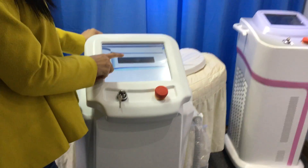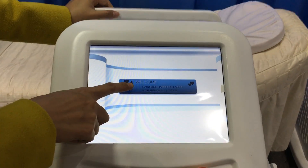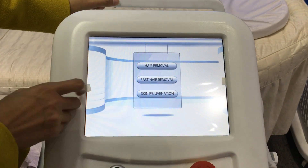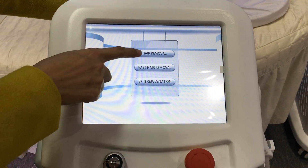The first page is the welcome page — Pain-free, Hair-free, Laser Hair Removal System. Press Enter. There are three modes: Hair Remove, Fast Hair Remove, and Skin Rejuvenation.